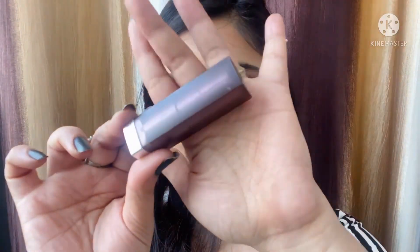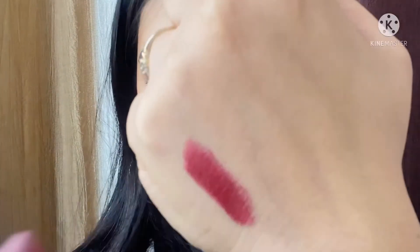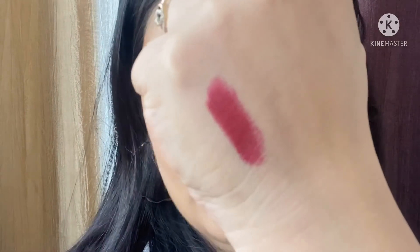I'm highlighting my inner corner and brow bone with the same highlighter. For the lipstick, I picked this beautiful dark deep shade to complement the eyes — this is the Maybelline Creamy Matte range in the shade Divine Wine. It looks very beautiful with this kind of eye makeup. And here is look number three completed.